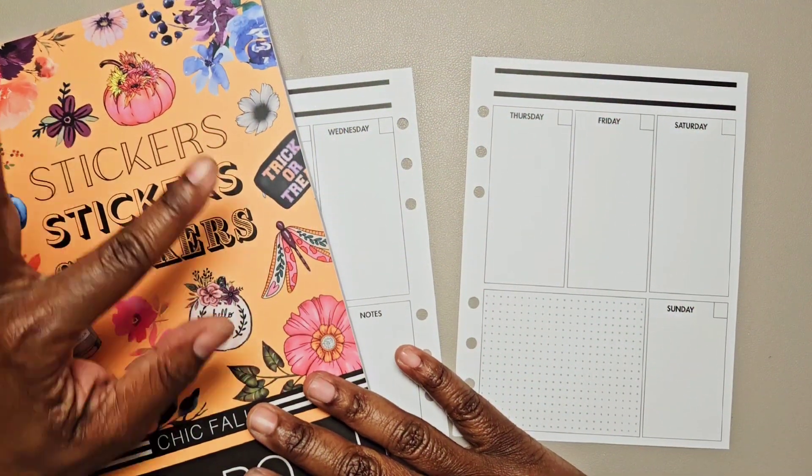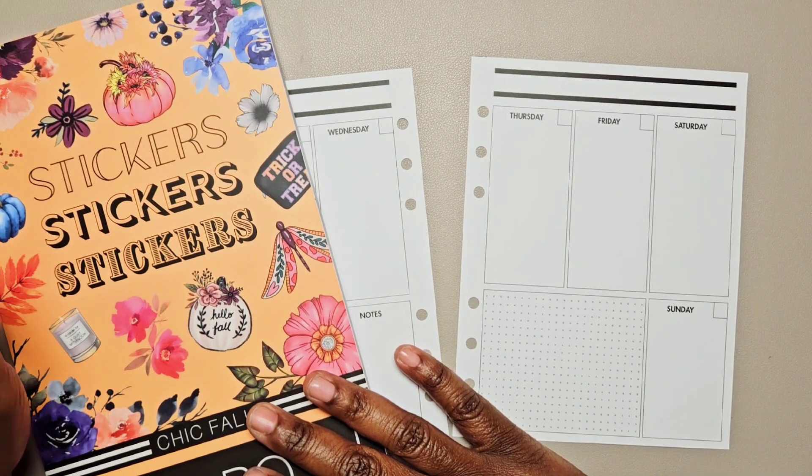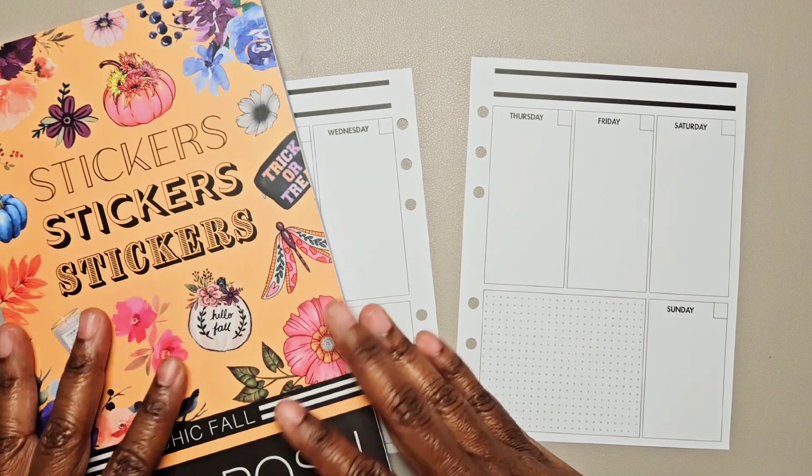Hi, this is Tamika with Patriots Pumps & Pine. I'm here with a Plan With Me video in my social media planner for the week of October the 2nd through the 8th.